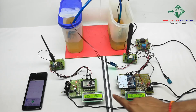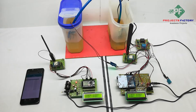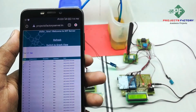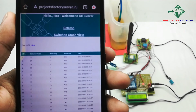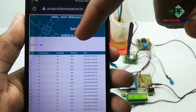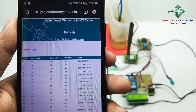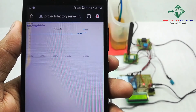Humidity is reading 98. Now we have to open the server and refresh this page. We can see here temperature, humidity value, and moisture condition as wet, along with the corresponding date and time.